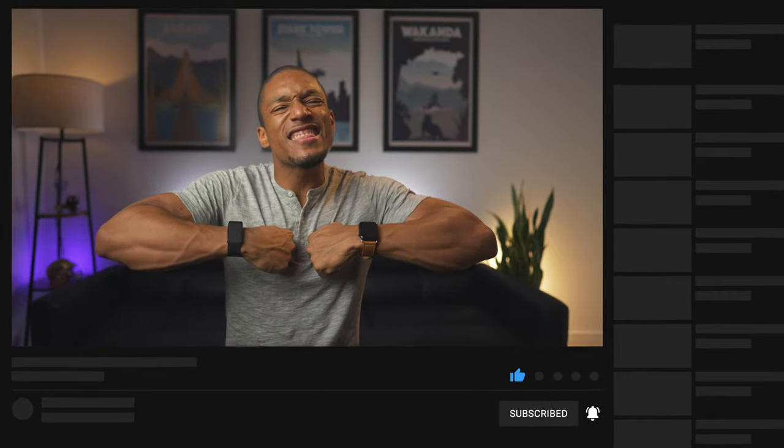I hope this video was extremely helpful for you. If it was, go ahead and hit that like button, subscribe if you haven't already, and as always, embrace the hype.